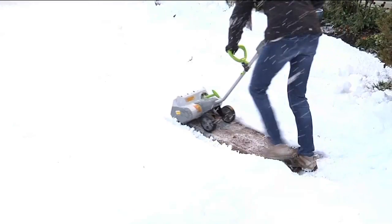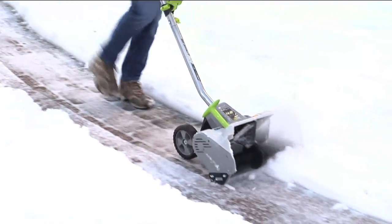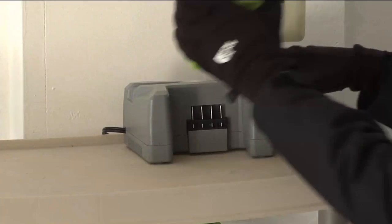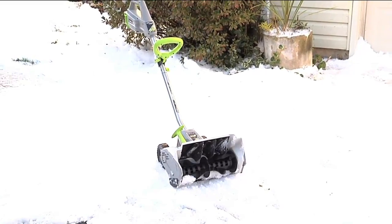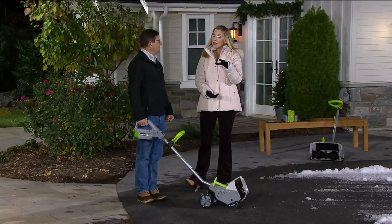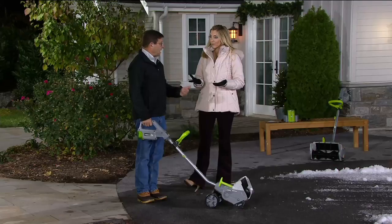40 minutes of run time on one charge, and you can get all your spots free and clear of snow and sleet. It's as easy as vacuuming. It comes in a nice lime green handle color so you can always find it in the snow. It can handle a foot of snow in two passes, and up to eight inches in a single pass. It's 14 inches wide — wider than a normal snow shovel — so it takes a lot of snow out of the way very quickly.